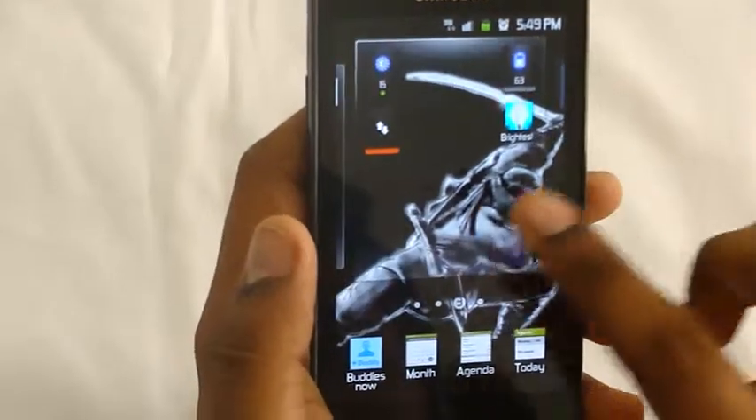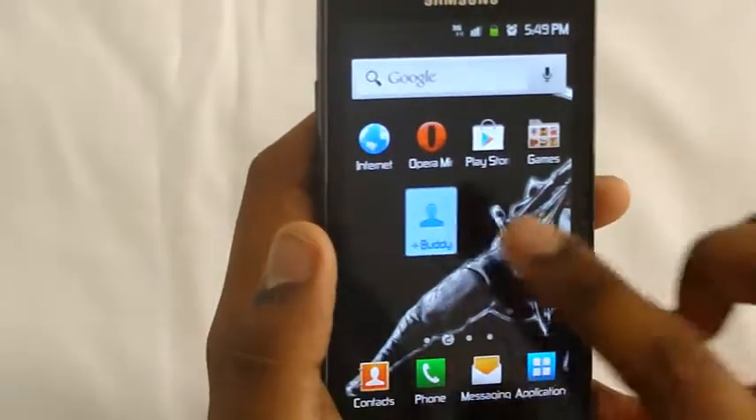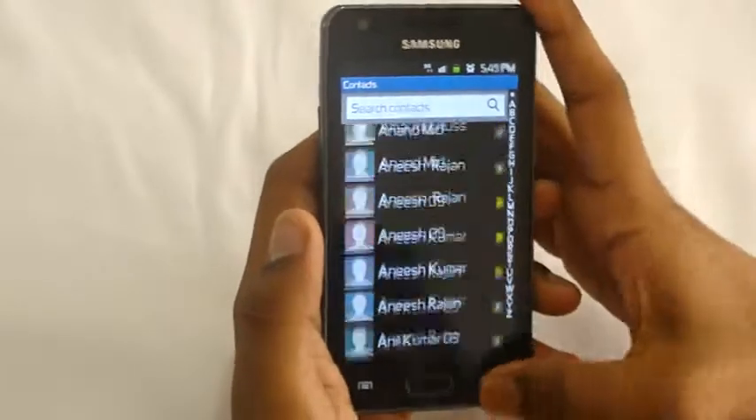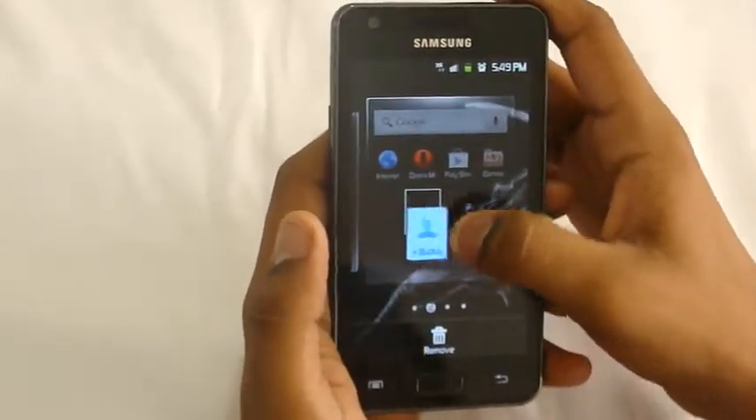You can add a buddy or a friend from your contacts menu into the buddy list. You can also delete a widget by removing it like this.